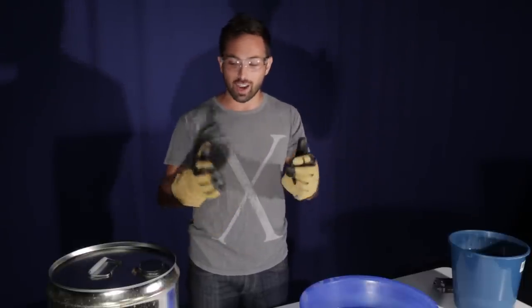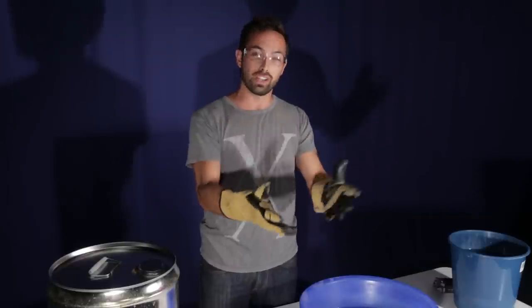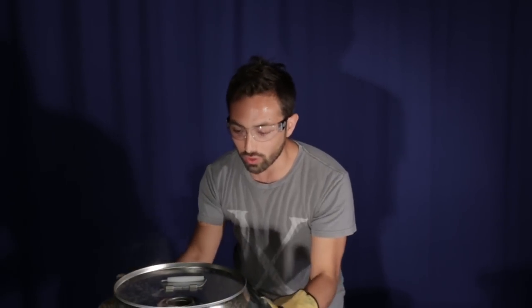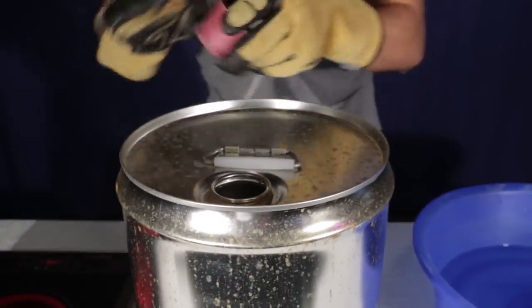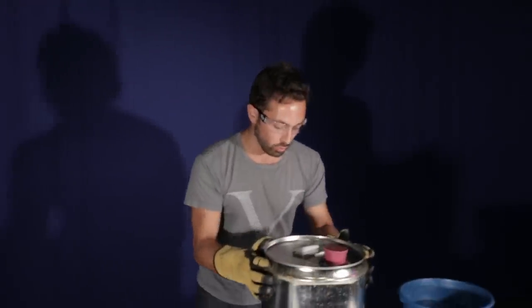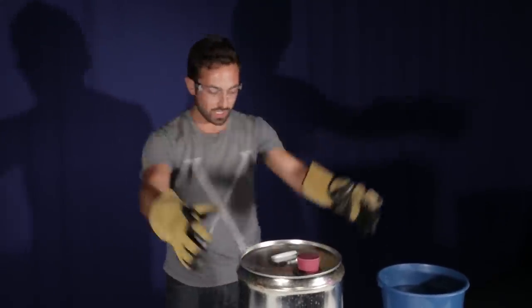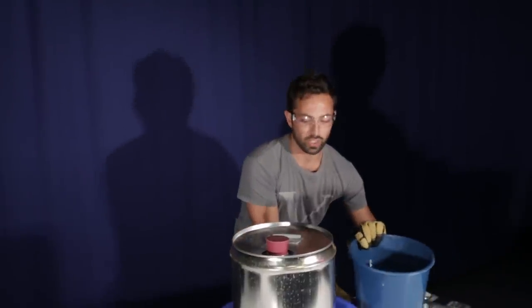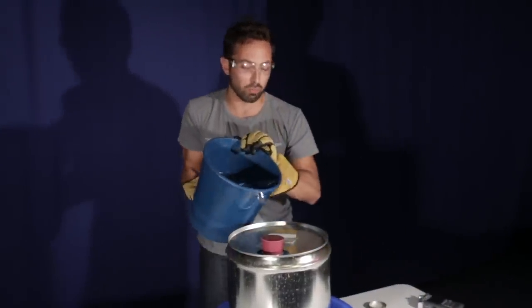So I've come down to the Questacon Science Center in Canberra and I'm going to shoot this again with their amazing high-speed 1200 frames per second camera. We've got steam billowing out of the drum, so it's totally full of water vapor at the moment. Now I'm going to take it off the heating element and cool down all that water in there, which is going to cause it to condense. As it condenses it's going to create a vacuum in there, which hopefully will get it to implode.